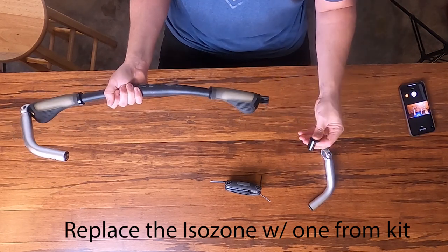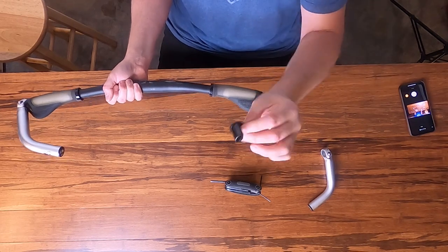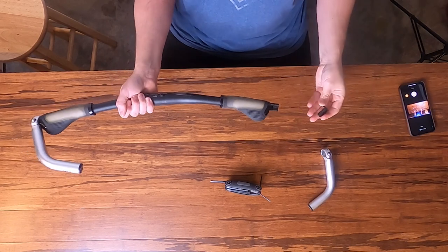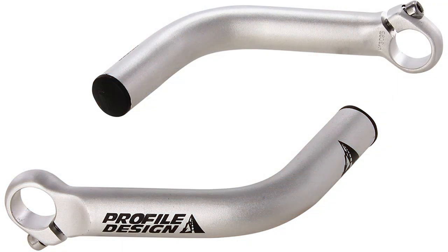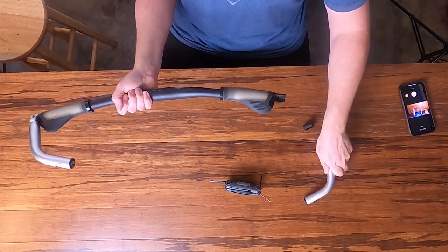When you get the bar end kit, it's going to come with a spacer that looks like this — it says ISOZONE on it. I'm using the Profile Design bar ends. I like these; they're affordable and available on Amazon — I'll put that in the description as well. You can adjust them to whatever angle you want.